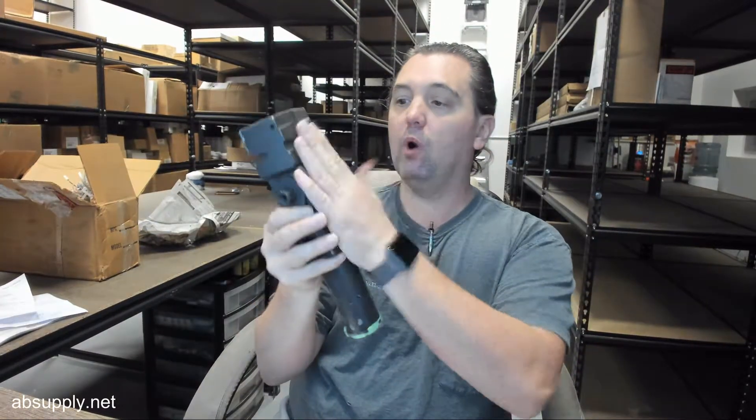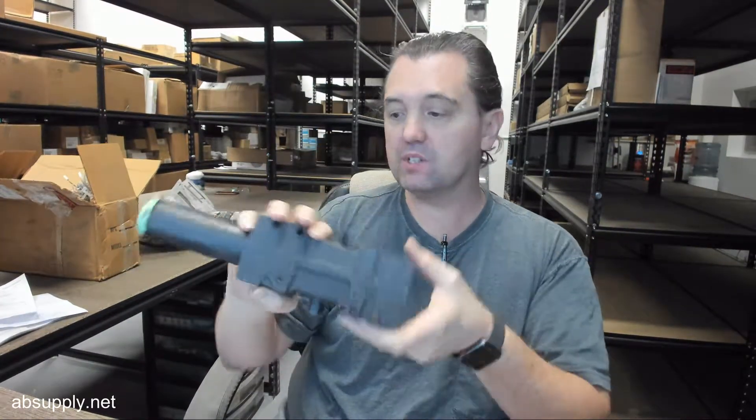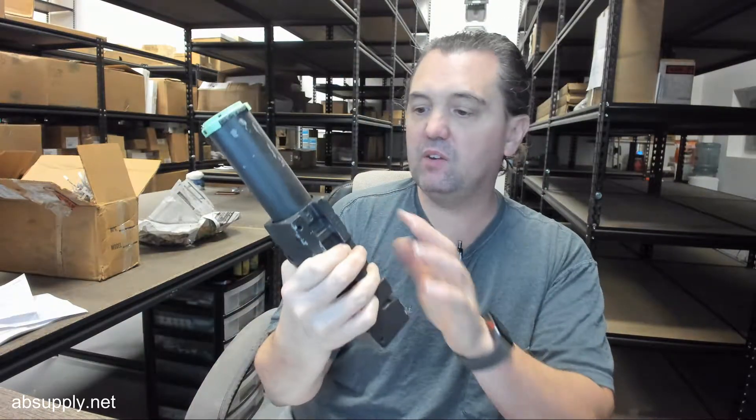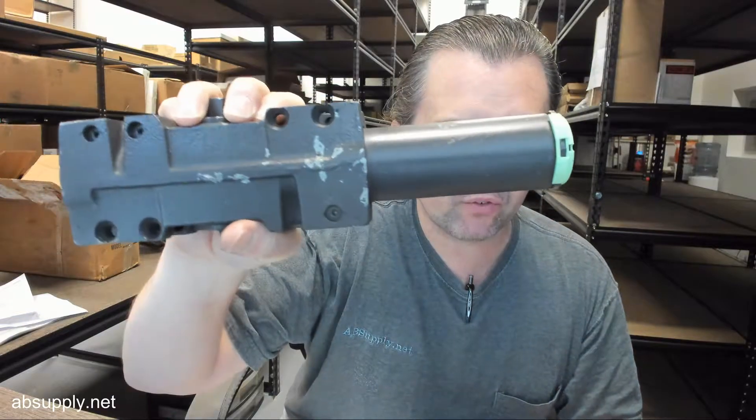So this is what a rebuilt body looks like. They have small paint defects — this could have occurred just in shipping, quite frankly.